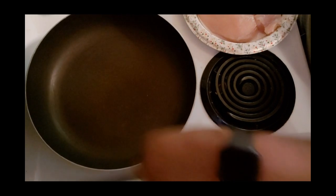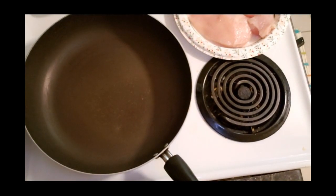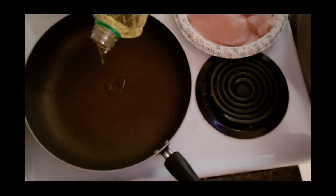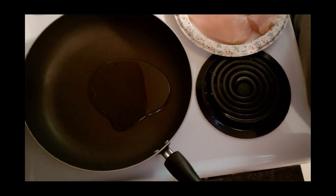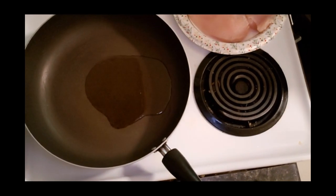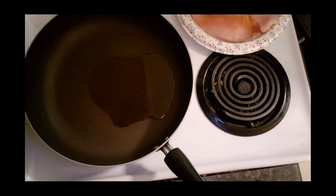We are going to start by warming up our pan and cooking our chicken breasts first. I'm going to add about two tablespoons of oil to the pan - you don't need a whole lot. We're going to pan fry the chicken breasts. I'm going to season it with this spicy Tony Creole seasoning; it's a little spicier than the regular Creole seasoning by Tony.